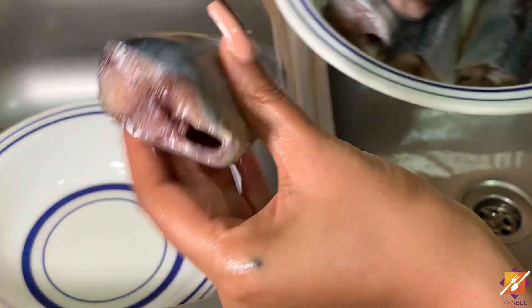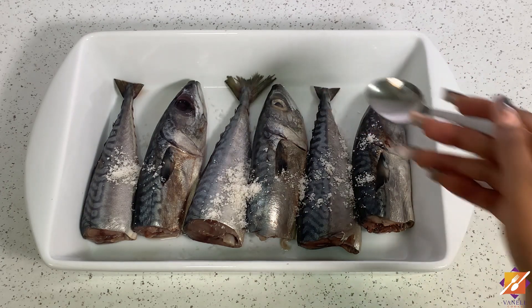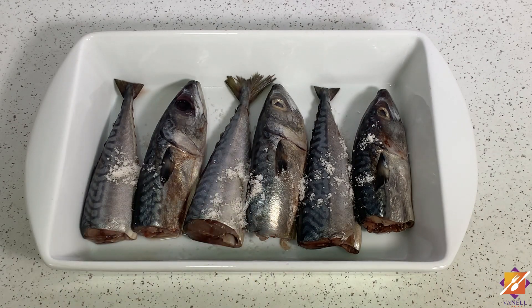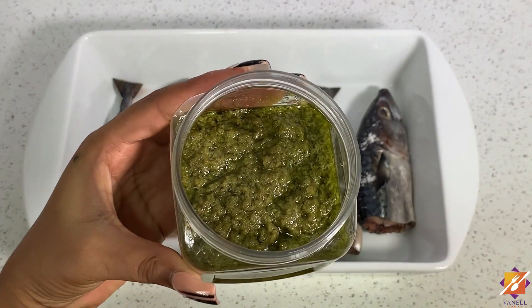Do the same for the tail area — except there are no gills there, which makes it a lot easier. Next, we'll go ahead and season our fish with some salt — that's a little bit much — and my magical ingredients: my green chili sauce and oil.